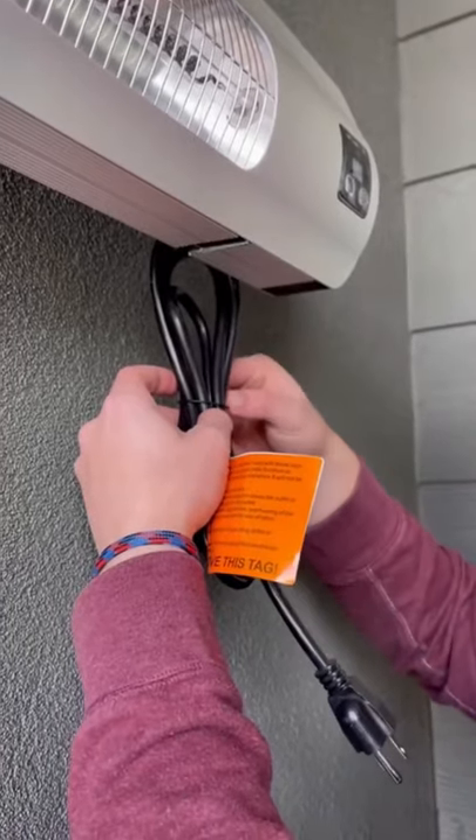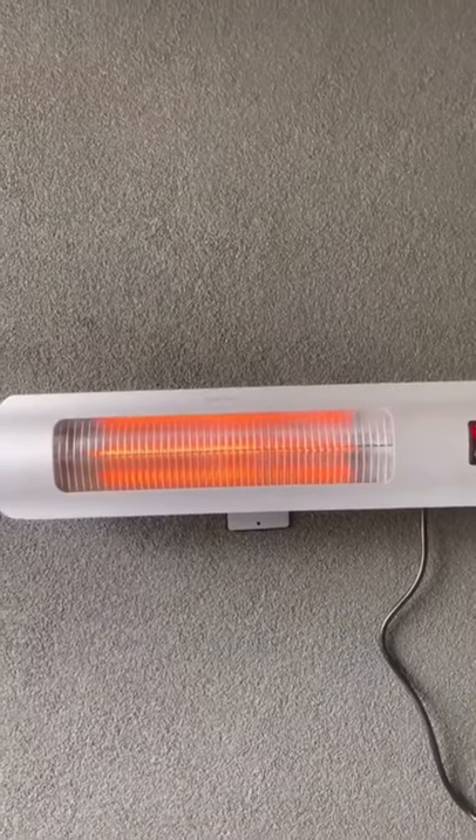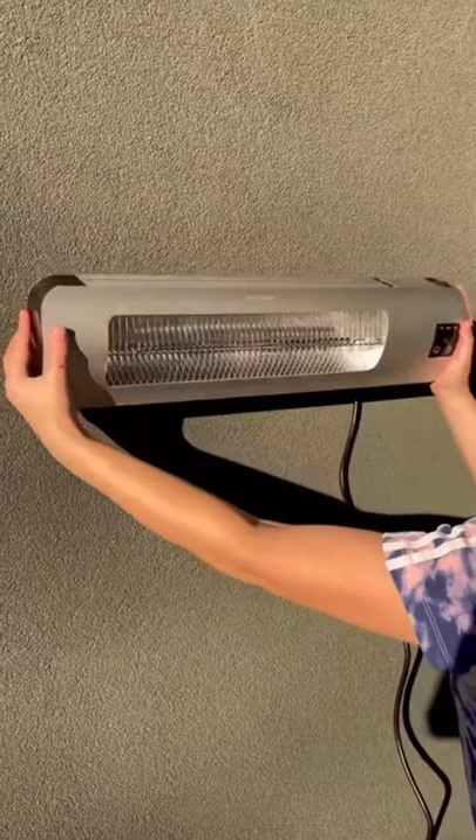Setup was a breeze. We used adhesive tape, but you can also use screws. It has three different power settings up to 1500 watts, can be controlled with the included remote, and you can also set a timer. You can easily adjust the angle of the heater so it's perfect for you, and it's also waterproof, which is awesome.